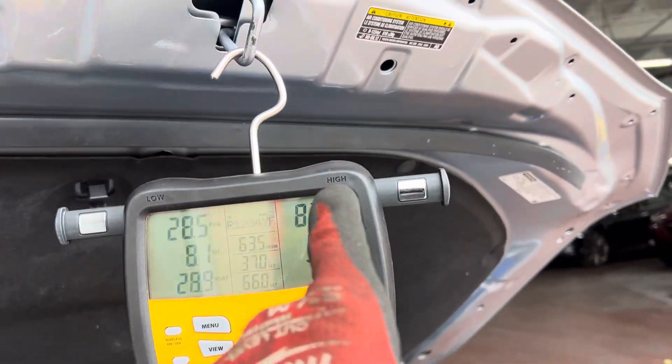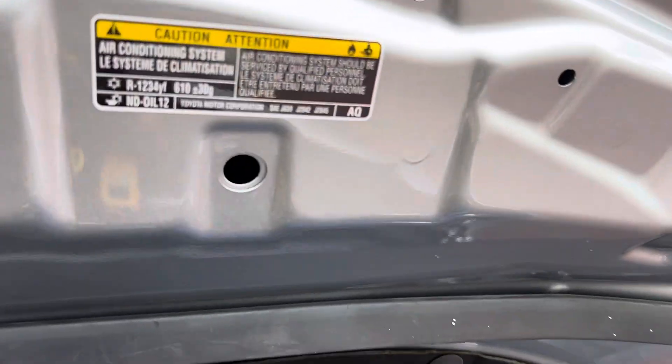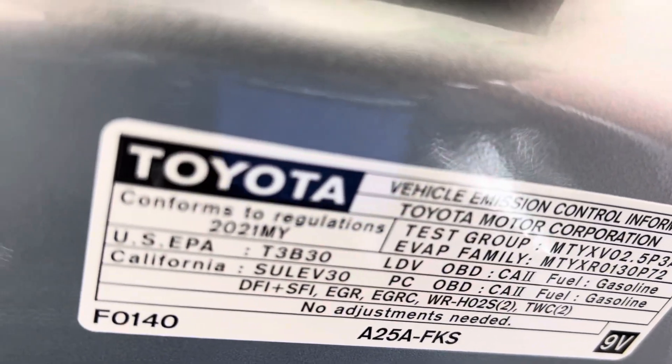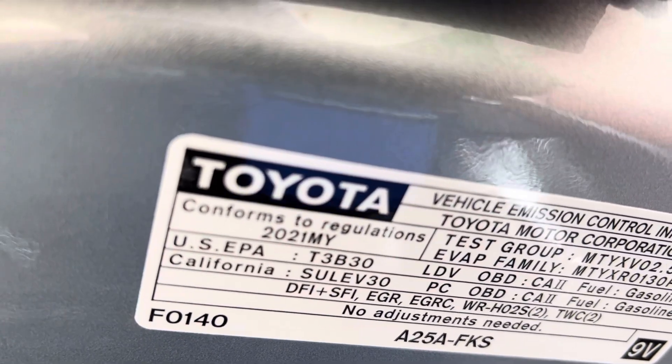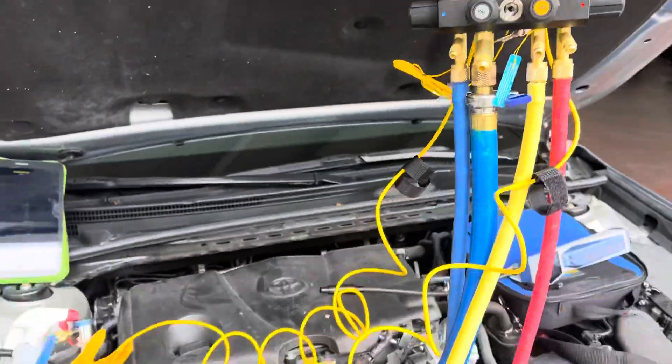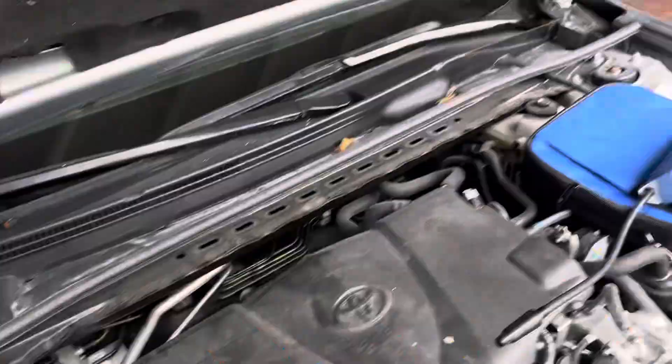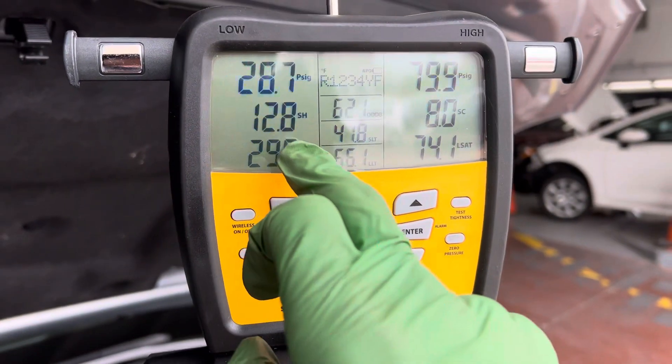2021 Toyota Camry SE — we got our YF refrigerant, 610 grams. It's filled and it's running. Let's look at our superheat.